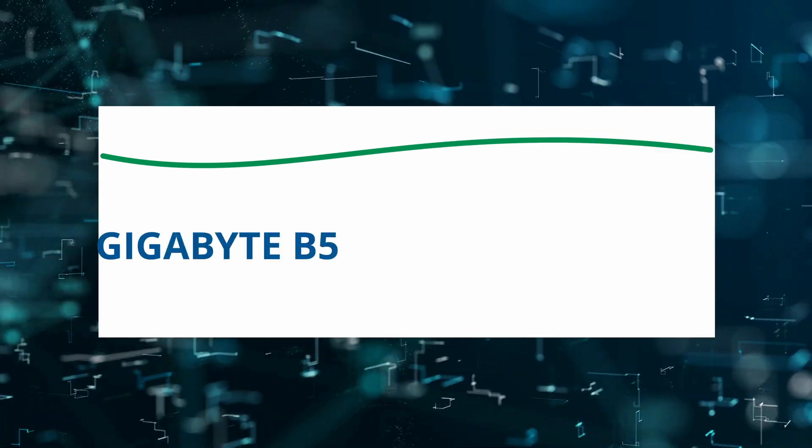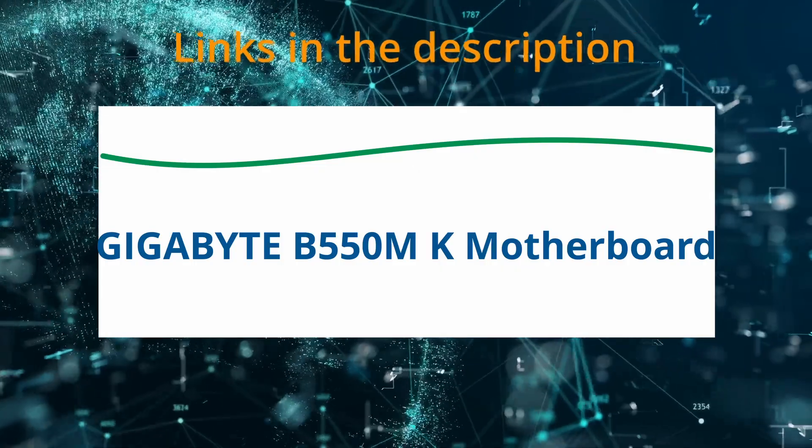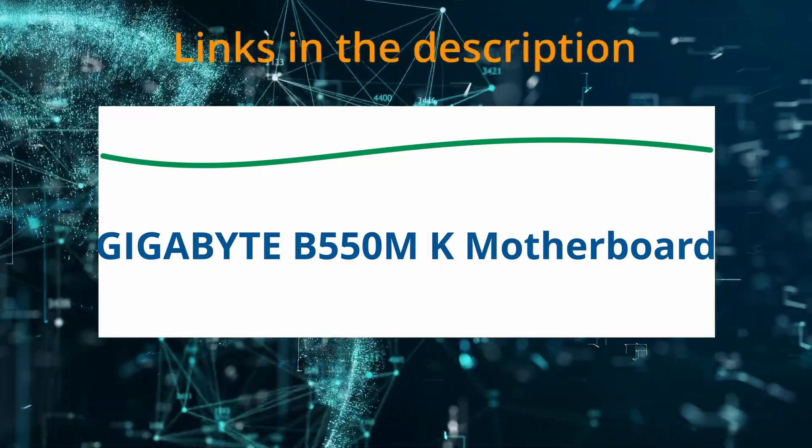Today I am reviewing the Gigabyte B550MK motherboard. If at any time you'd like to explore this product for yourself and grab it at a great price, be sure to check the links below the video.